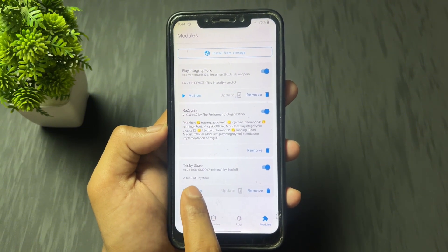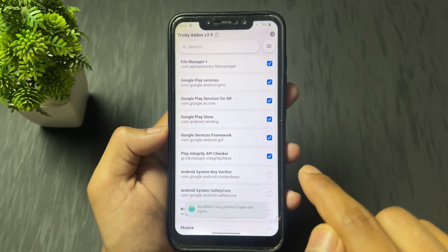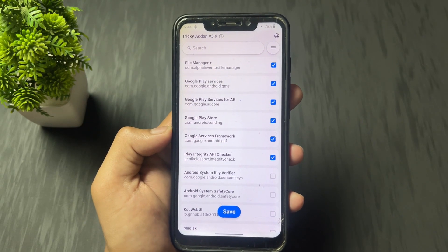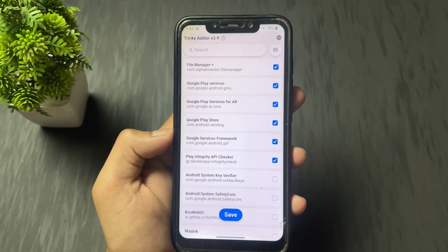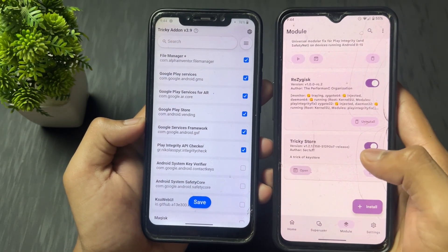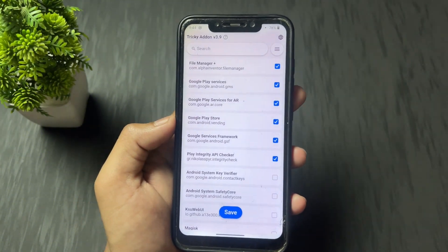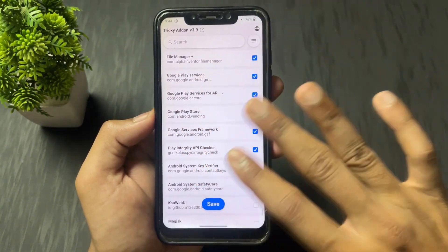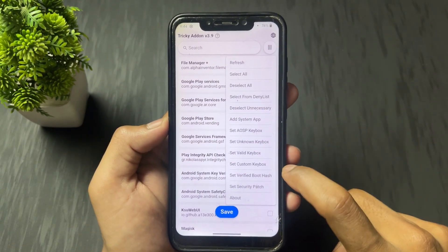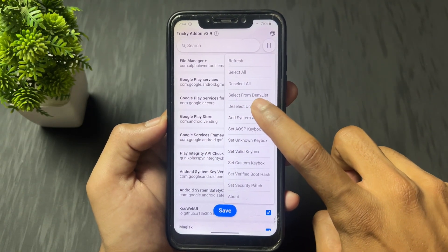Now click on the TrickyStore action button and it will open the application. If it asks to grant root permission, then grant it. If you are using Magisk, you need to grant permission to this application. If you are using Kernel SU or Apatch, no need to grant any permission — it will automatically open and grant root access. Now click on the three lines on the top right, then click on "select all", then click on "deselect unnecessary".